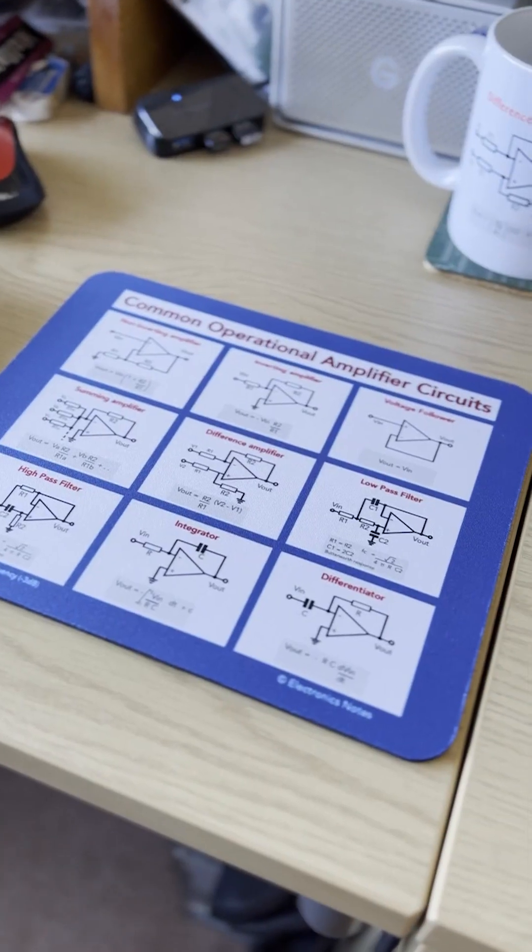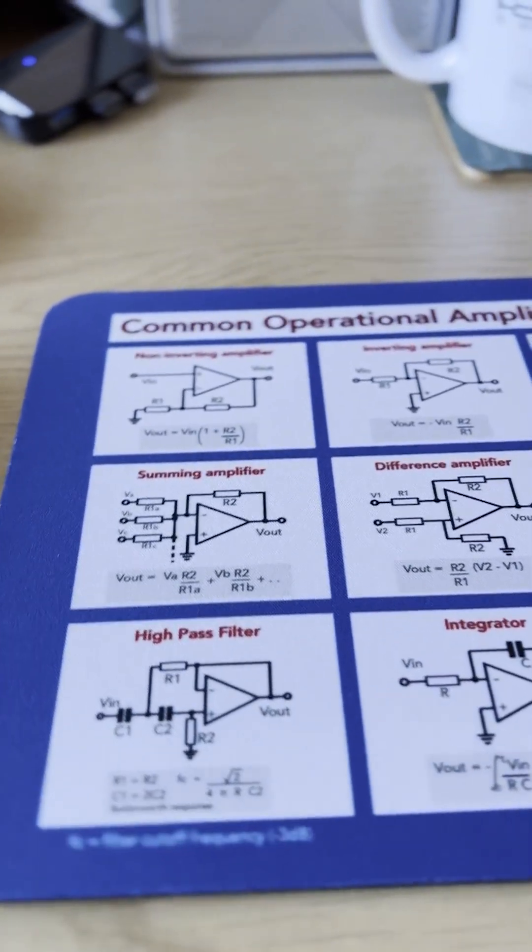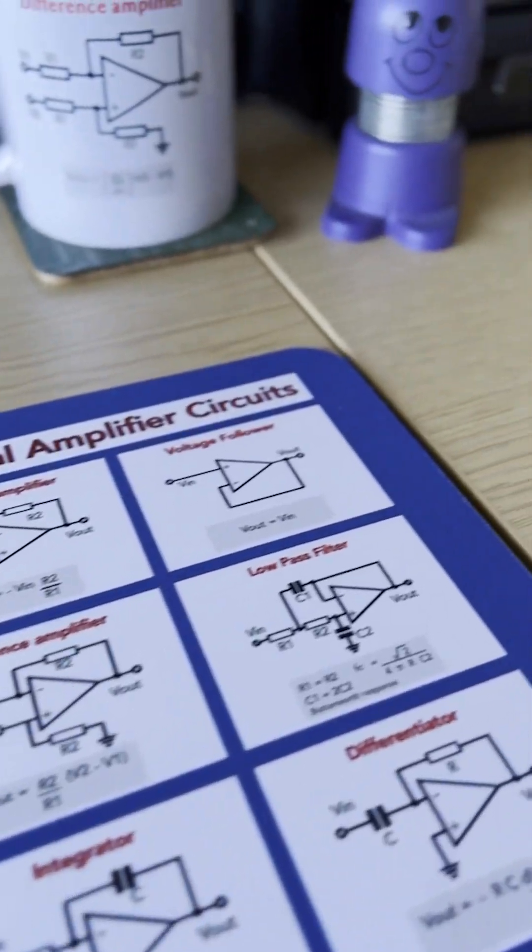The mouse mat has a soft 100% polyester surface, a natural rubber base to stop it slipping across the work surface, and it measures 8.7 by 7.1 inches and is 0.12 inches thick. That's 220 by 180 by 3 millimetres if you prefer metric measurements.